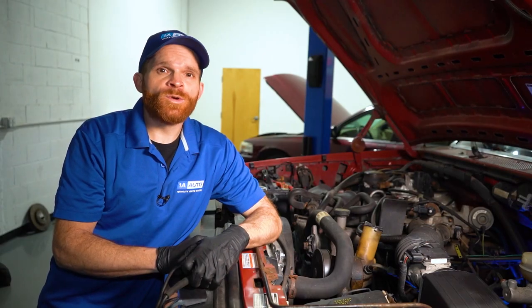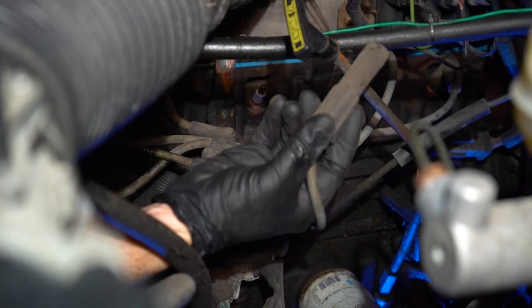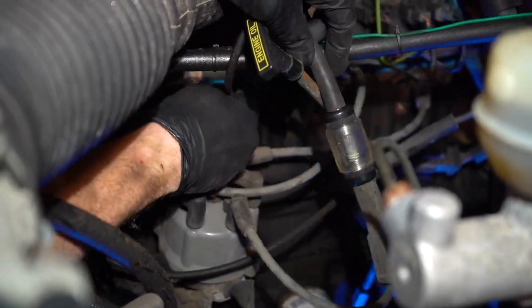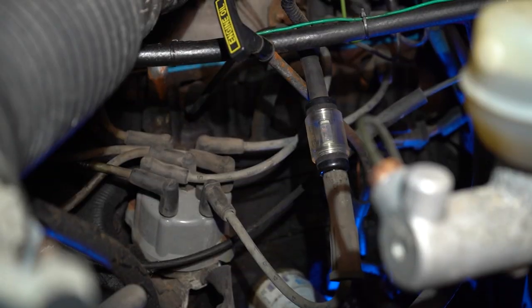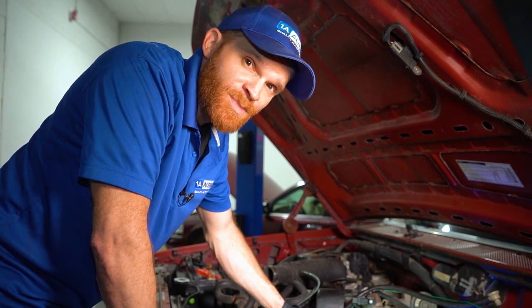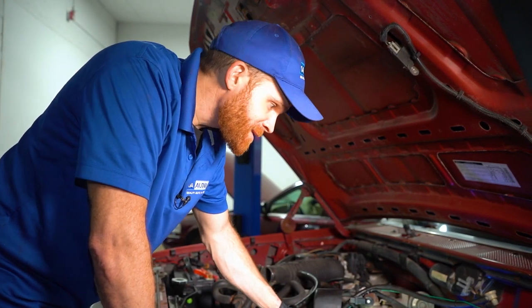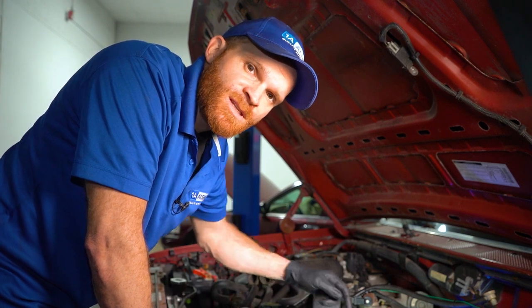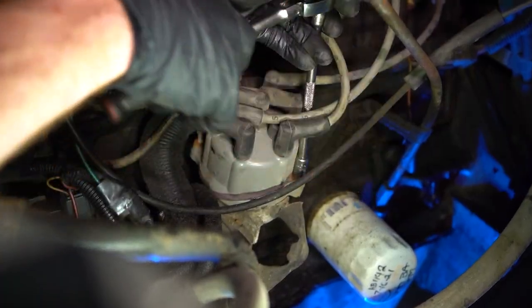The next thing I would want to do would be to check for spark. That can easily be done using a spark tester. If you don't have one of these and you happen to have an extra spark plug laying around, you can also test it that way. Now not everybody is going to either want to or have the ability to do this. If that's the case, just make your way right down to that distributor cap and carefully remove it from the distributor. Let's pop that cap and take a look.